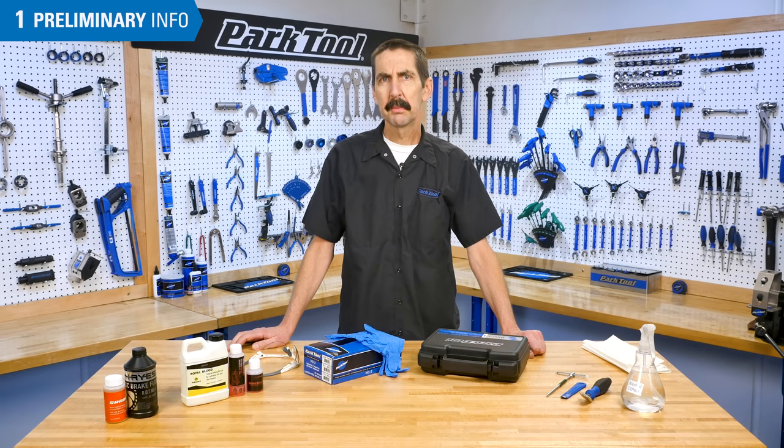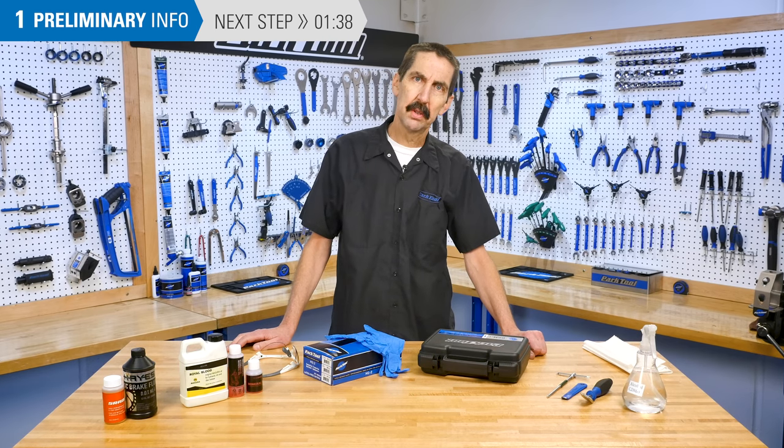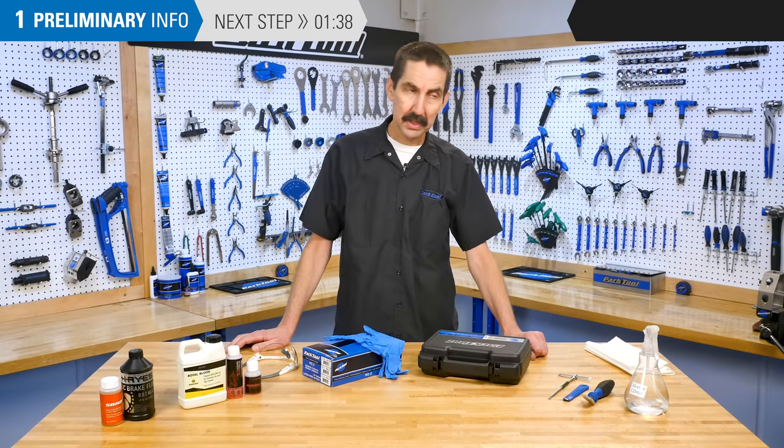This video will review hydraulic brake bleeding of Magura caliper disc brakes with flat bar levers using the PugTool BKM1 hydraulic brake bleed kit. For other brands, see our video playlist here.